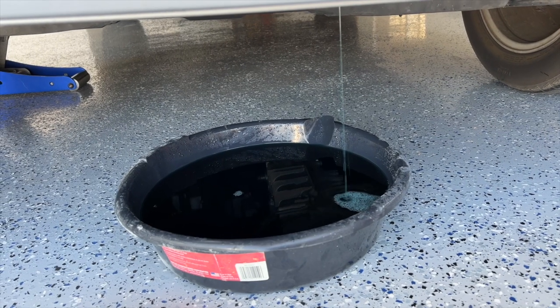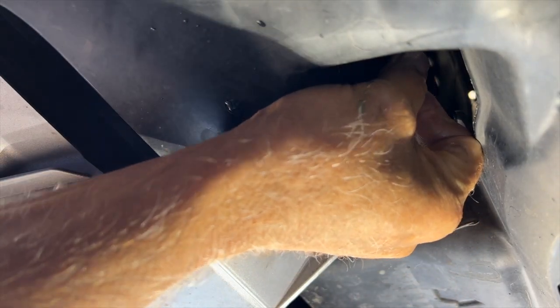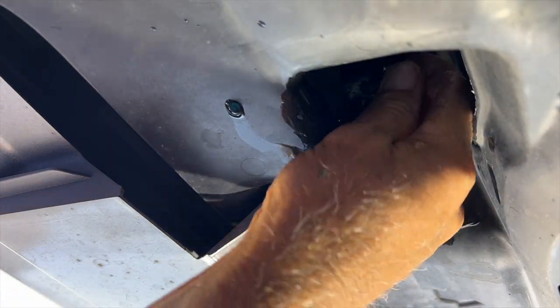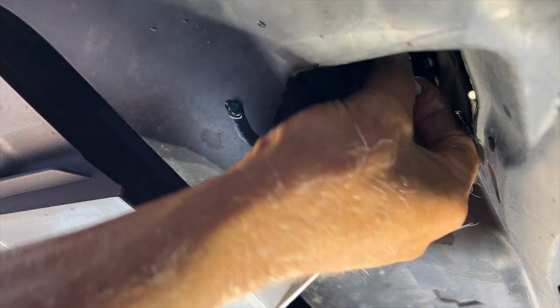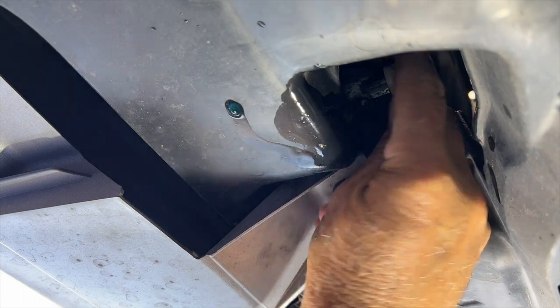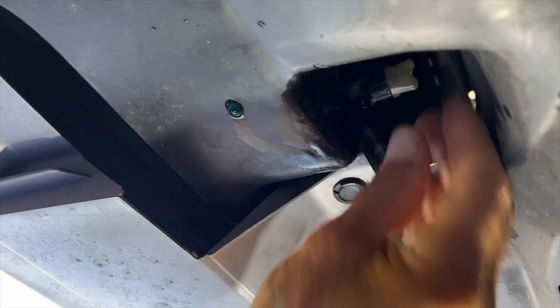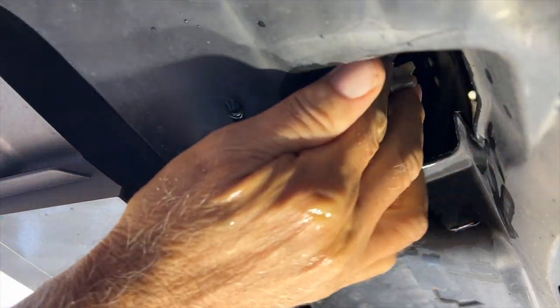She's done draining. We just need to tighten her up. Make sure she's well and tight here — looks like one more turn. That's tight.